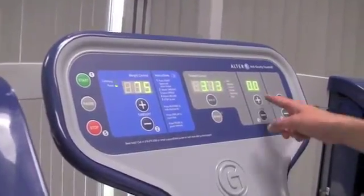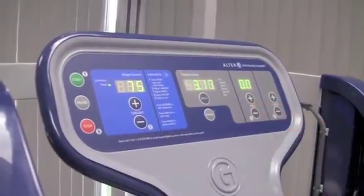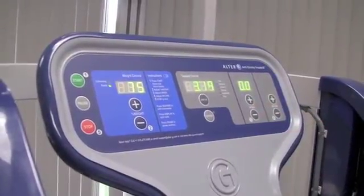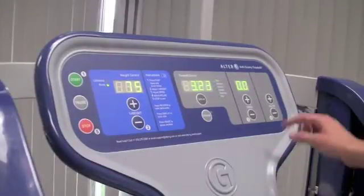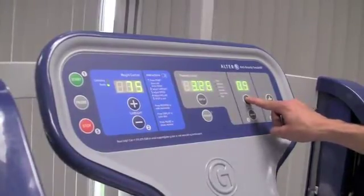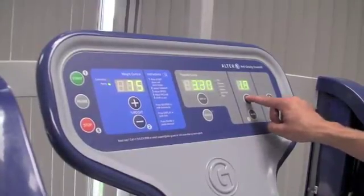Next, speed. Speed can be adjusted in increments of 0.1 miles per hour up to 12 miles per hour forward, and 0.1 to 3 miles per hour in reverse. I'm going to take the speed up to just a normal walking pace — about 2 miles per hour.